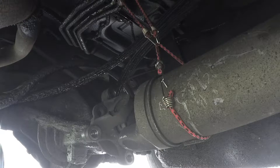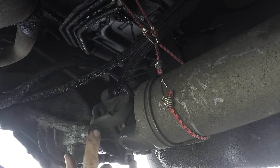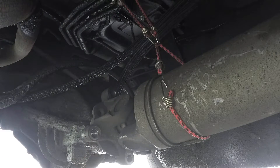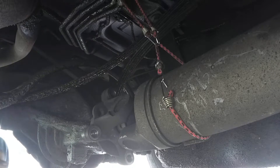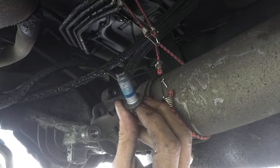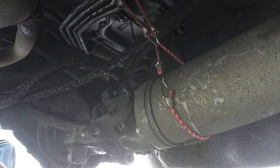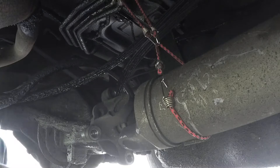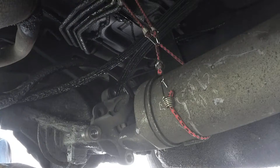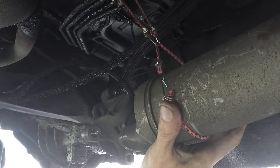Now we're getting on this differential seal. I thought removing the four bolts holding the U-joint flange onto the pinion flange would be easy - let me correct that. It was not easy. It took an impact, impact socket, extension, and a lot of finagling to get around to that top bolt. These bolts were very loctited in place - it was blue loctite but it still wasn't easy. We did manage to get the bolts out, and I've got some small bungees trying to catch the weight of the drive shaft.